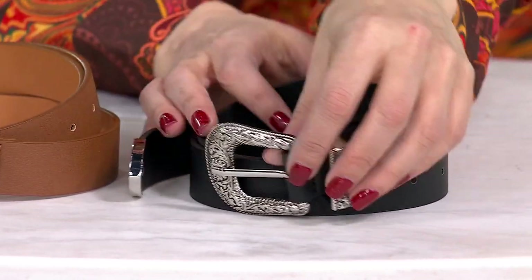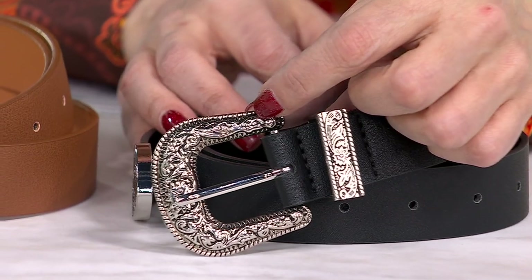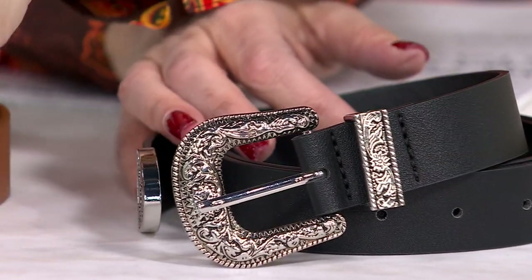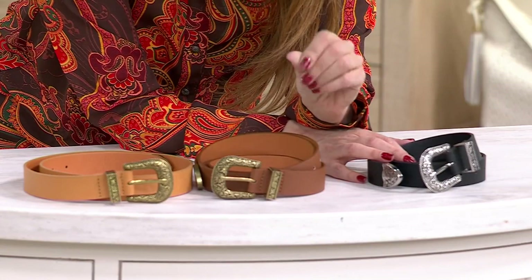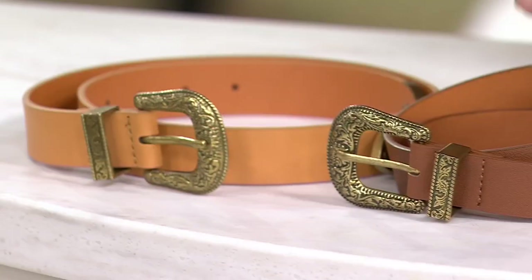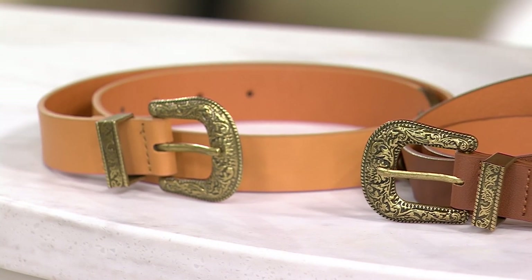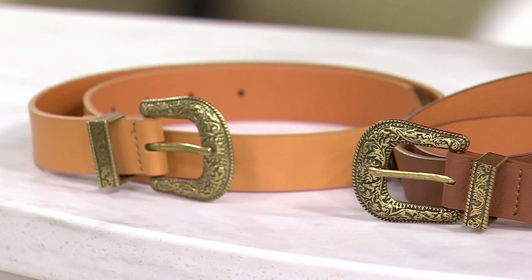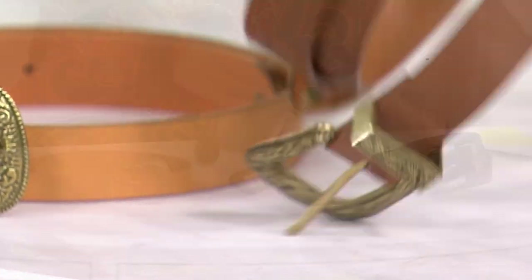The black has a silver-tone buckle. The brown and the tan both have an antique gold buckle, and with that carving on it, it truly looks like you picked it up at a shop in New Mexico or something — well, that's the idea of this.